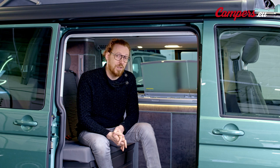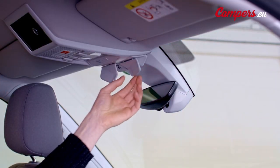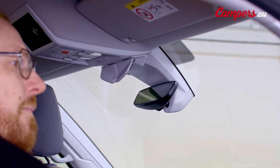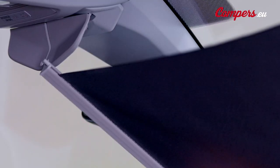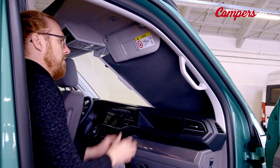The blinds in the windscreen at the front are located on the side of the window. In order to put it into place you first push up the rearview mirror. Then there are two latches which you can pull down. And then from the side you take a blind and lock the little pins into their holes.